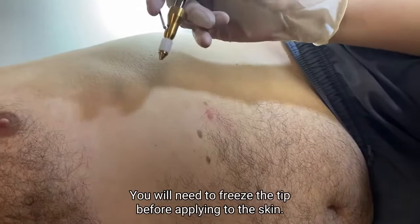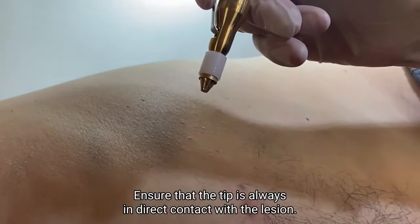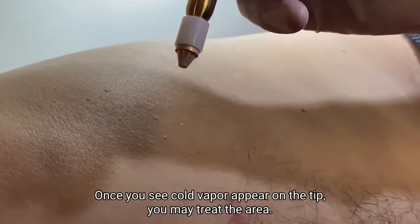Freezing starts immediately. For the contact applicator, you will need to freeze the tip before applying to the skin. Ensure that the tip is always in direct contact with the lesion. There is no need to press too hard. Once you see cold vapor appear on the tip, you may treat the area.